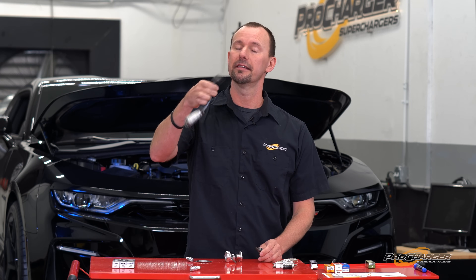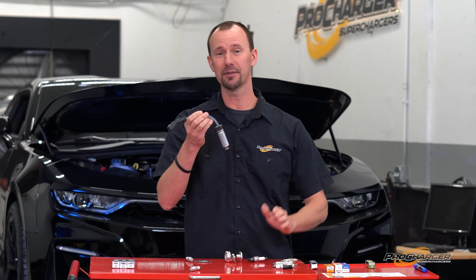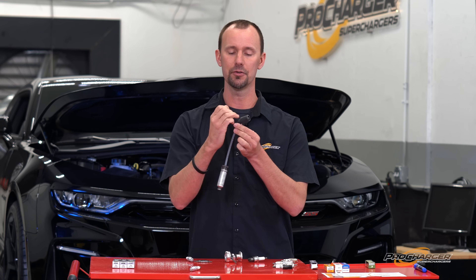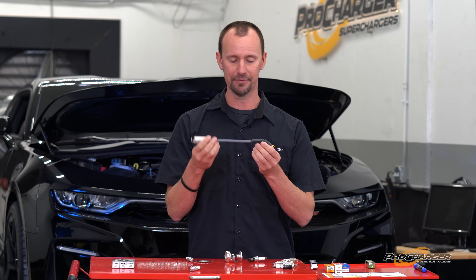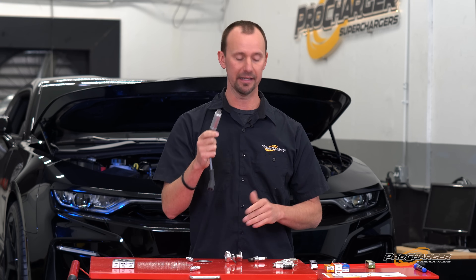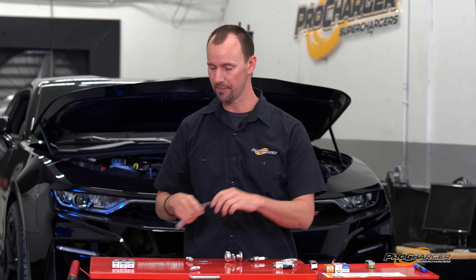Before we move on to reading a plug — spark plug wires are very important. If you're changing your spark plugs often, every time you tug on these things you run the risk of breaking the connection inside. They're cheap — 45 to 80 bucks a set. If you're dealing with OEM wires, it's worth it to swap in a fresh set of wires every time you change plugs, and then you never have to worry about misfires.